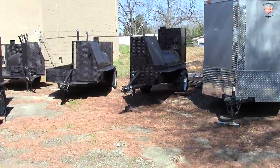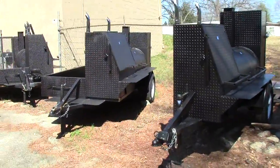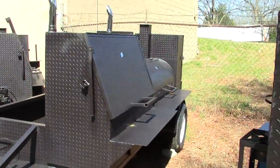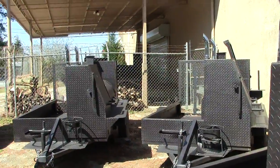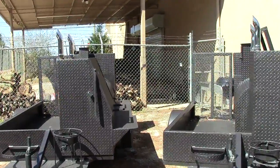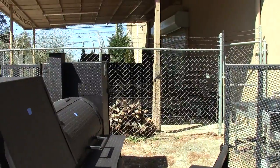And also, as everybody's been asking for, is the Hogzilla. We've added the Ribmaster option to the Hogzilla. Here is a regular Hogzilla with a 48-inch grill. And in the back, as you can see behind the barbed wire fence, is a Hogzilla with the Ribmaster on the back — and that one's actually sold and going out.